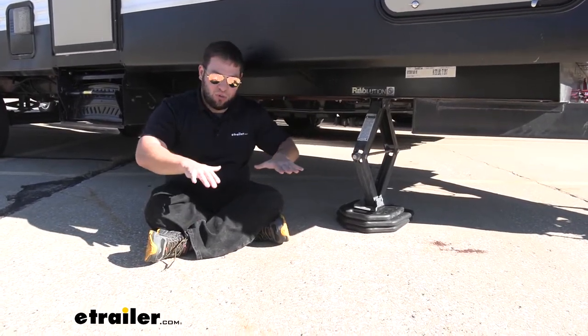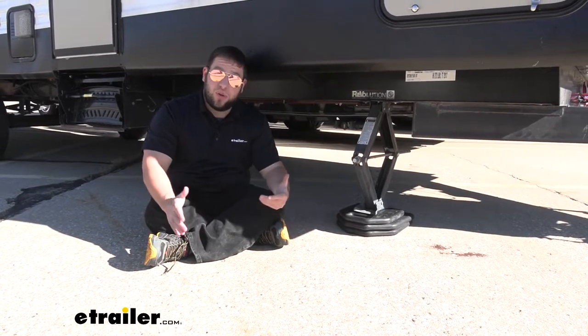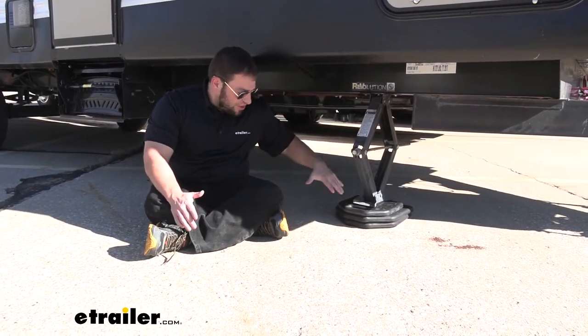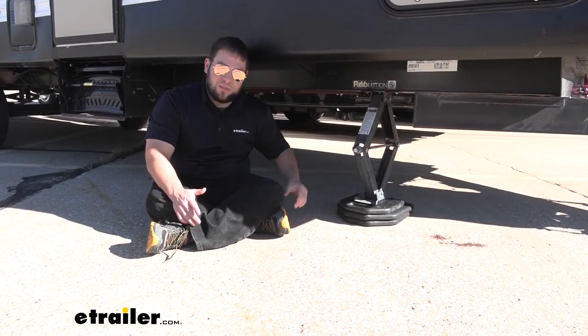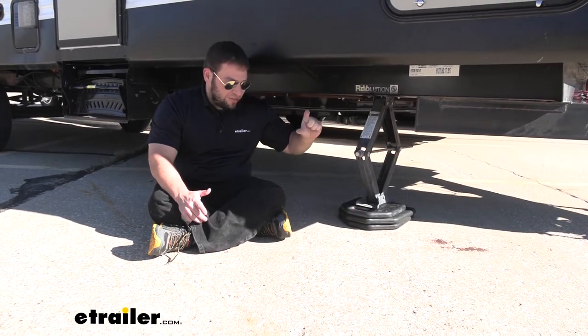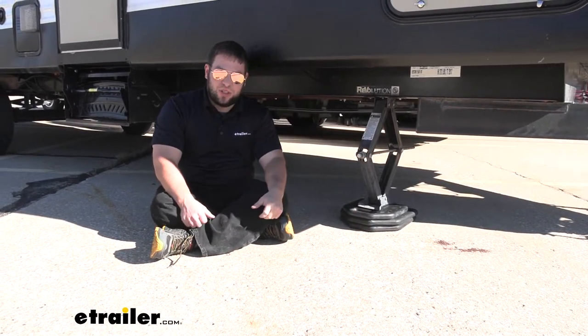That bigger footprint means it won't sink whatsoever. Another thing it does is protect the concrete. If your rig's a little heavier and you're worried about chipping or busting up the concrete with the weight of it, you're not going to have that problem. If you have these pads underneath there, it's going to be a nice big area of protection and you'll be good to go.